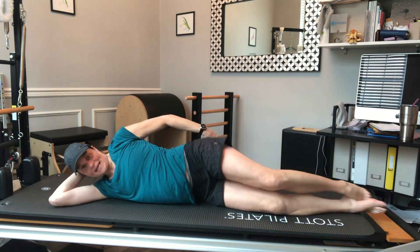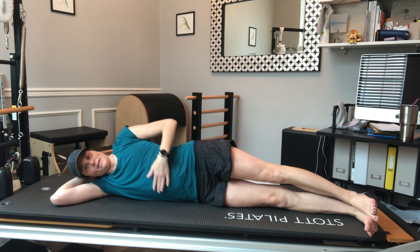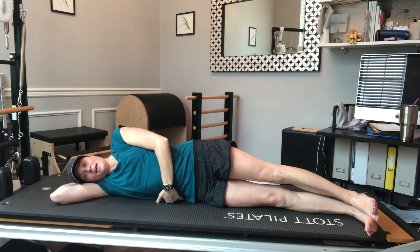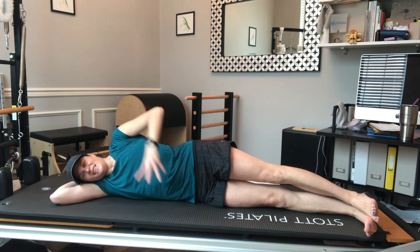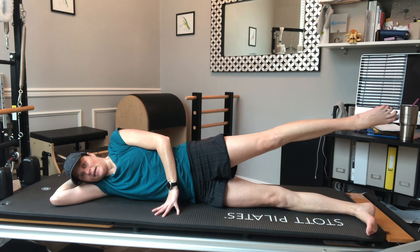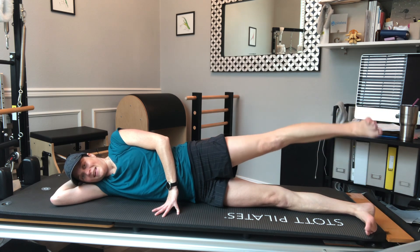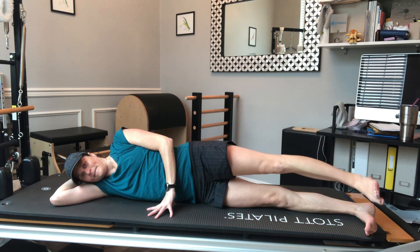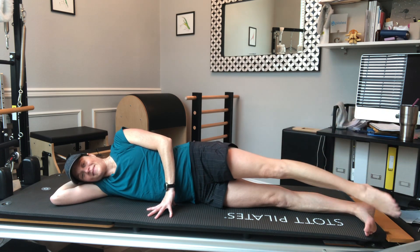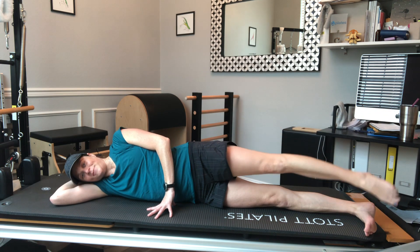Stacking those legs slightly in front of me — sometimes I call it a banana-like shape, slightly in front, stacked parallel. My abs are lifted so I'm trying not to sink but to lift through the side of the waist, head is supported, and then hand sort of the kickstand. I'll be able to tell if I'm rocking and rolling the hips. Starting with the lift and lower of that top leg, working that side of the hip, breathing in and out, keeping those abs drawn in.